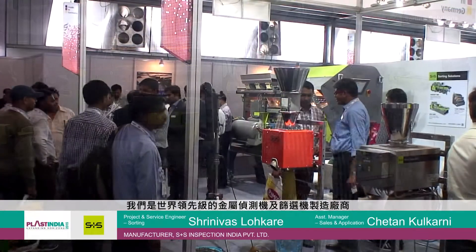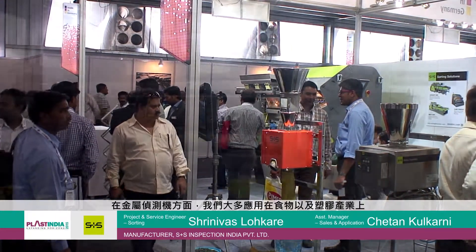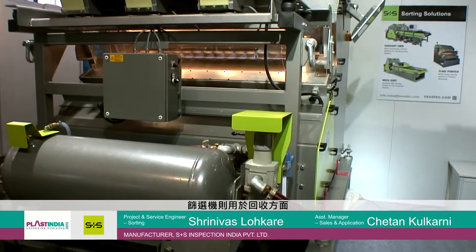Hello everyone. Myself Srinivas Lokare. I am working as a project and service engineer with S Plus S Separation and Sorting Technology. We are the world leader in manufacturing metal separators as well as sorting machines. Metal separators we are using for food as well as plastic industries and the sorting machines for pet recycling industries.